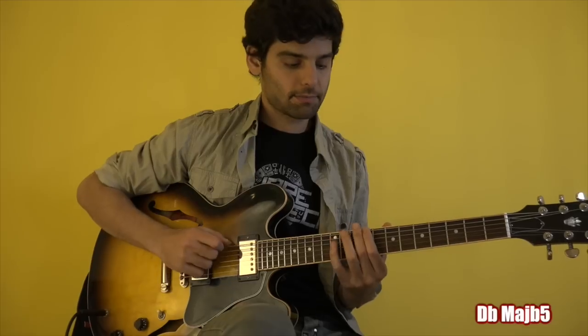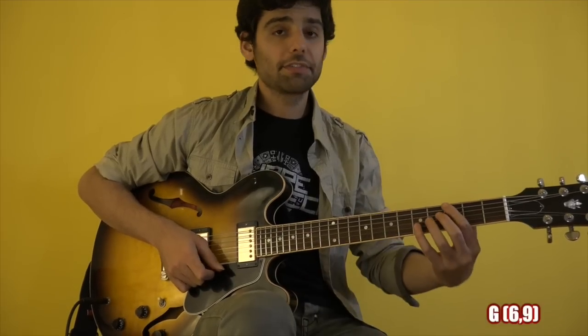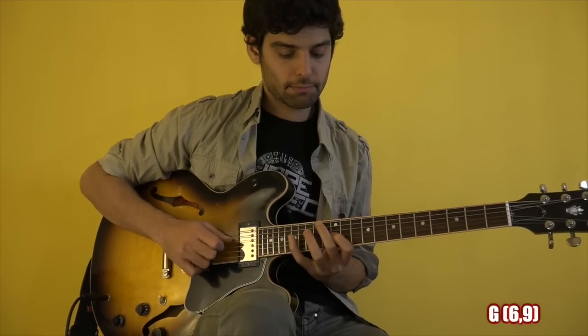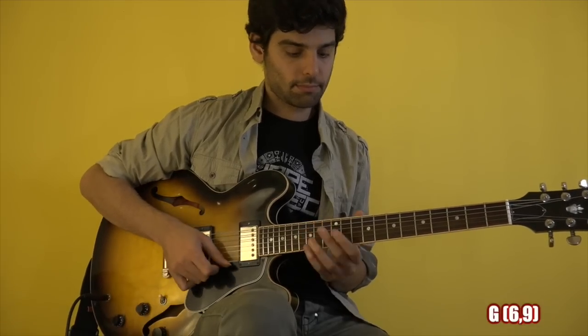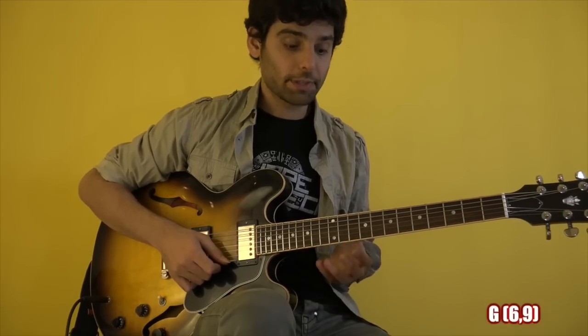For the next chord, the Dbmaj7, I play this. For the Gmaj7 chord, I played this, repeating the same notes on different strings.